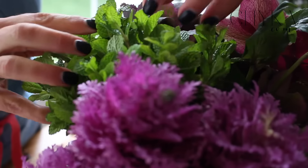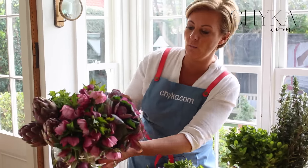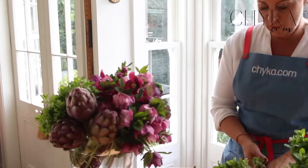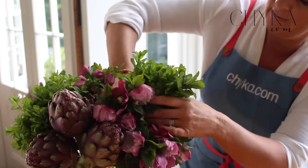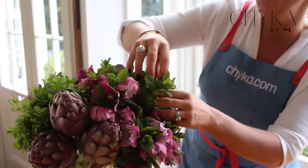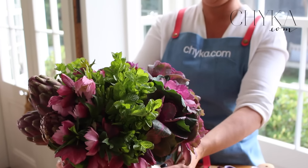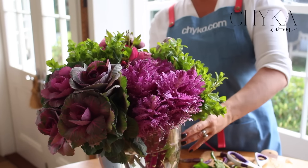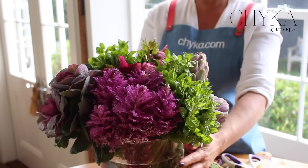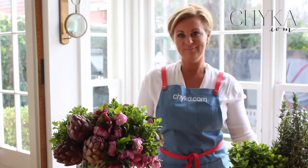I'm going to do a nice big chunk right here and twist that in, then do another one over here just to balance it all out. This is one of those things you sort of have to keep turning and looking at to make sure it's where you want it, that you haven't forgotten anything, and that it's all pretty even and consistent. And there you go — that is my Sunday lunch table arrangement, what do you think?